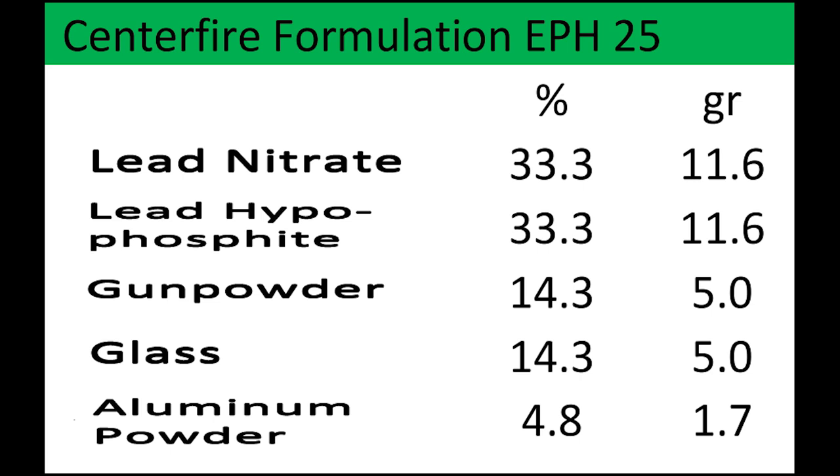Contrary to what you may think, reloading primers doesn't necessarily involve chemical equations and chemistry labs and obtaining hard-to-reach materials. In this tutorial, we're going to talk about the fifth ingredient: aluminum powder.